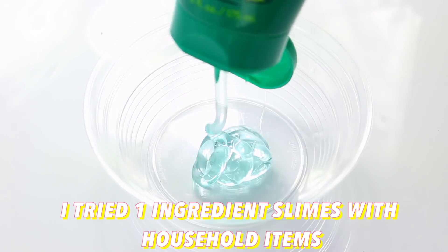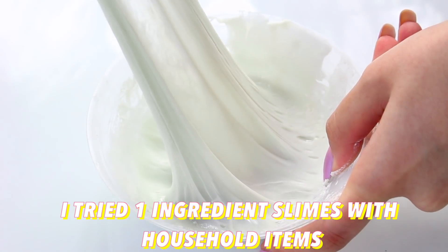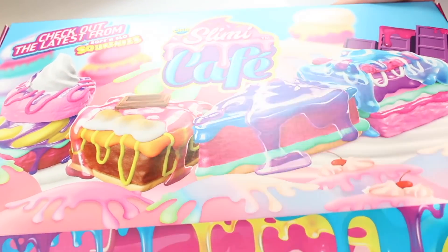Hi guys! In today's video, I'm trying popular one-ingredient slime recipes and two-ingredient slime recipes.